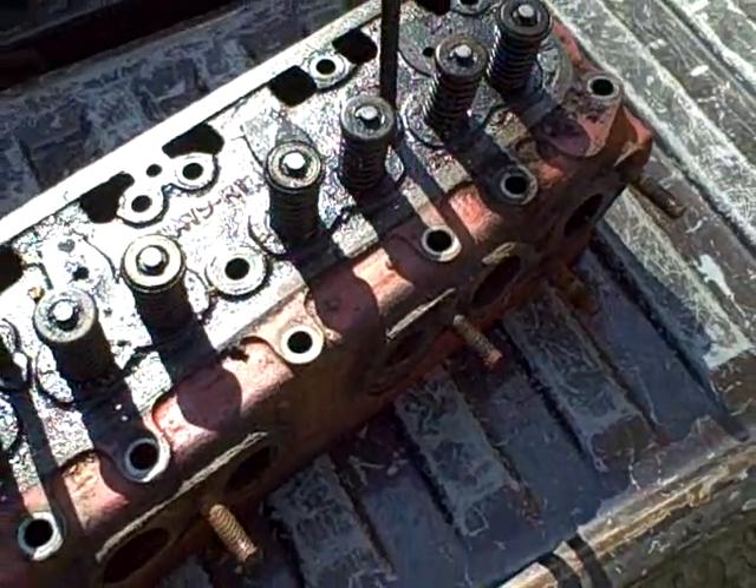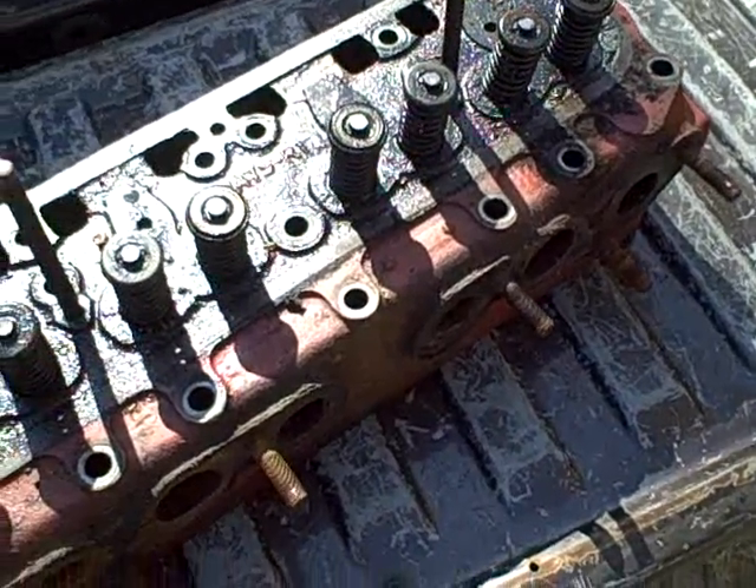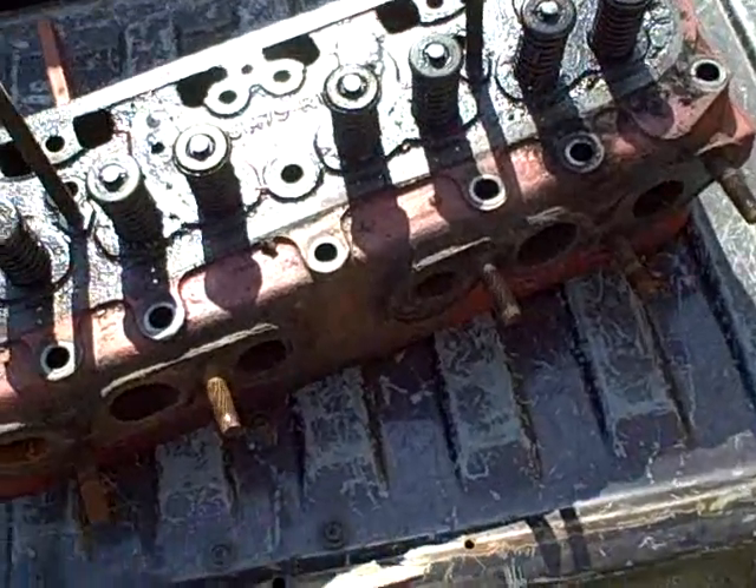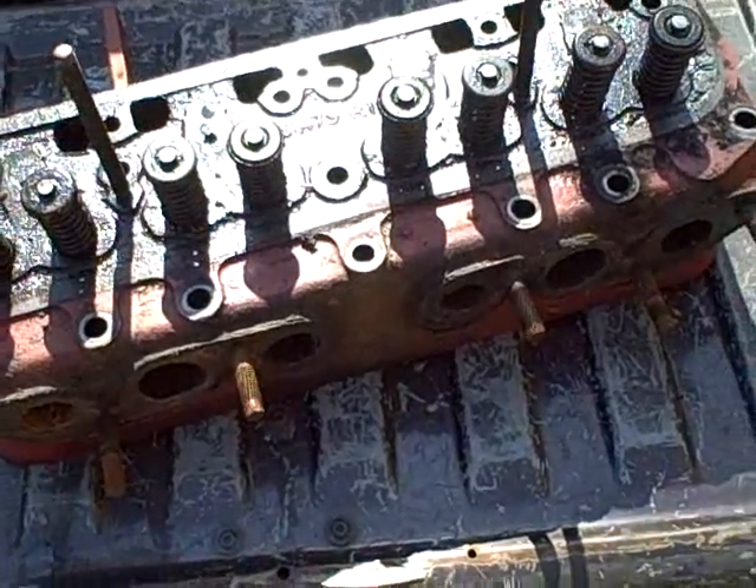I had originally brought the cylinder head down to the basement to work on it on the workbench, and then today I figured I was going to have to haul it up here to put it on the truck to bring it to the machine shop anyways.